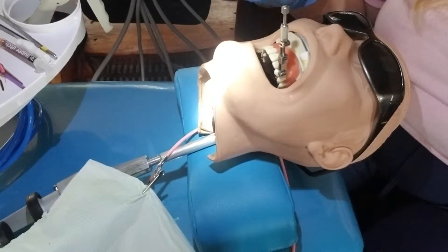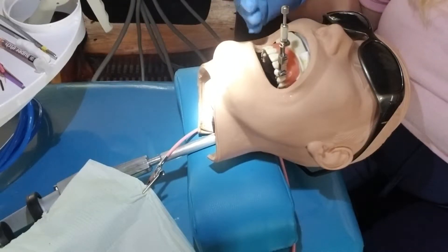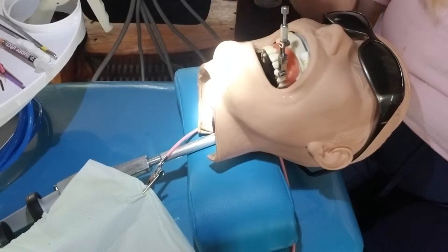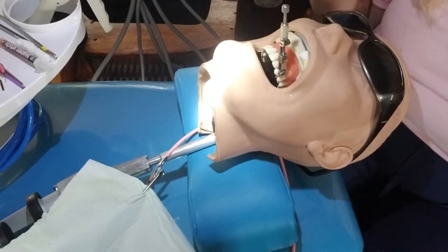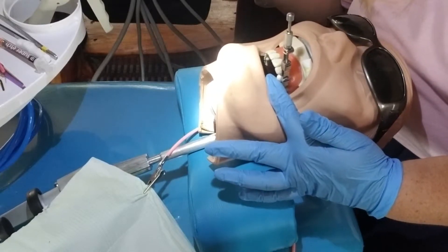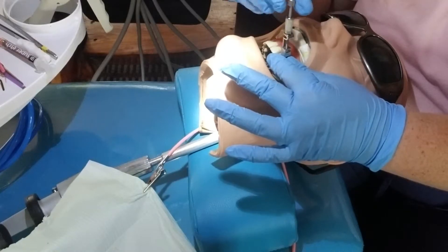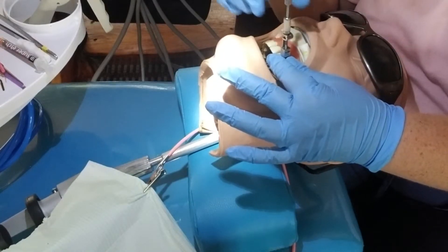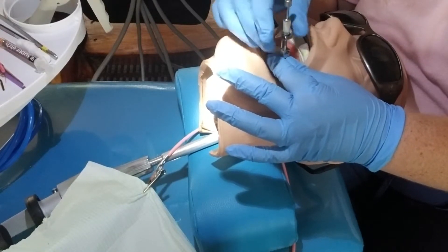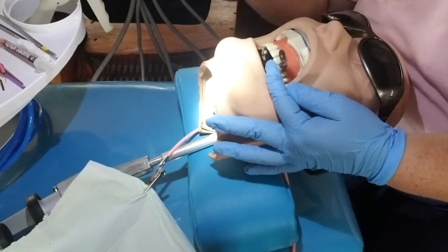Once you guys fill the tooth up, say you're ready — that gives the EFDA or the doctor some time because you've placed the matrix system and they have to go to the next chair. To remove, all you have to do is loosen the outer nut and sometimes the inner one too. It can come off all together or just the top of the retainer.